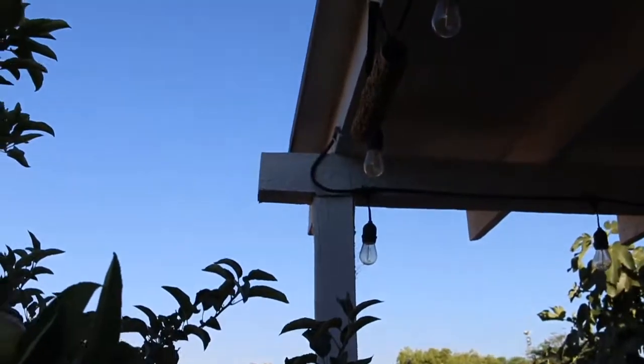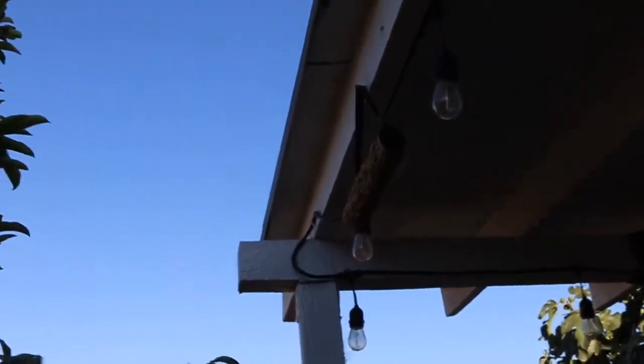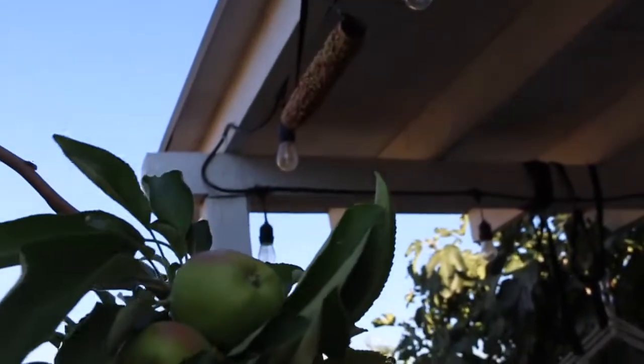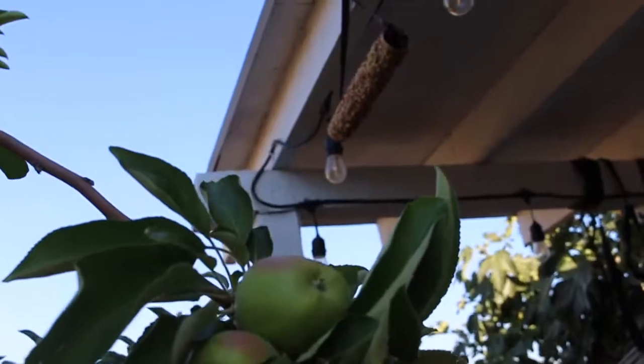Yeah guys, this is the bird feeder and I think it looks great. Aiden did a really good job — good job! If you enjoyed this video please give it a thumbs up, and if you haven't subscribed to my channel make sure you subscribe. I'll see you in my next video — bye!